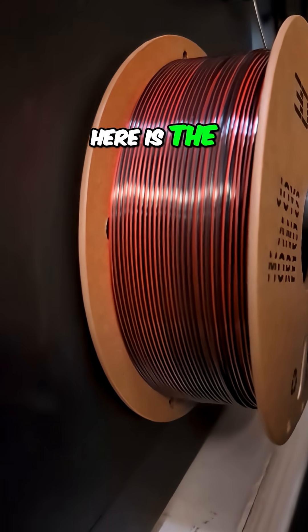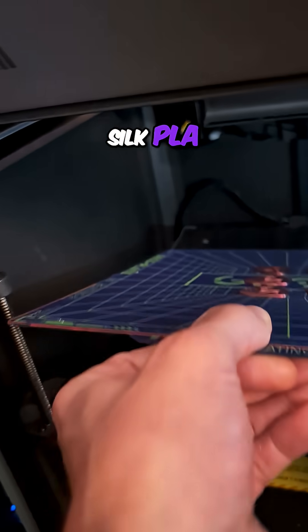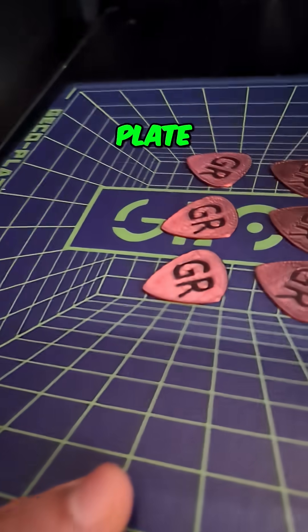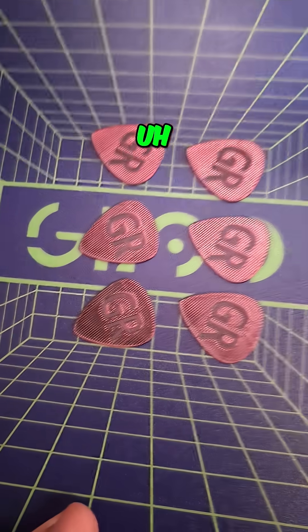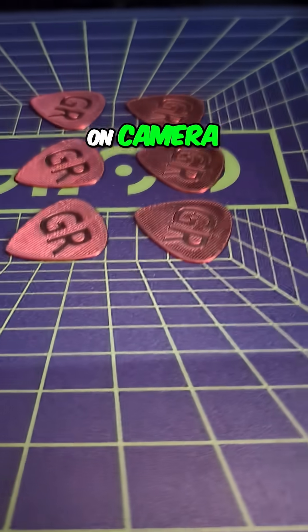Here is the filament — it's the 3D Hojor silk PLA. And I have found on this cold plate that I really have trouble getting things off of the plate on camera.